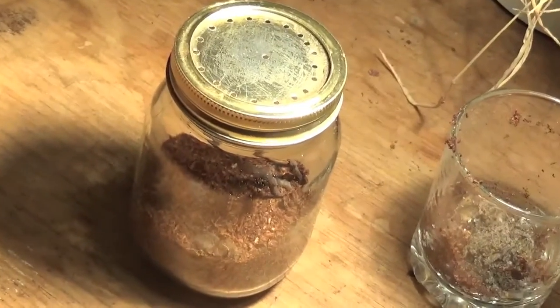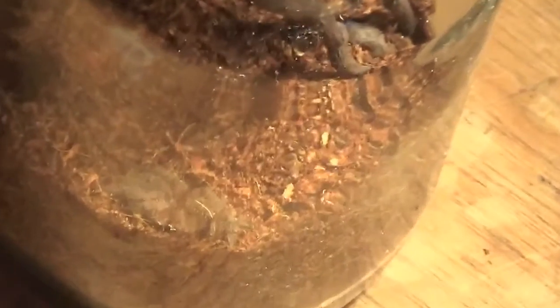It didn't take her long to get settled in. She webbed up pretty quickly, formed a new burrow, and she'll actually appear in our feeding video that will come up soon. You'll see what she's done to her new enclosure.